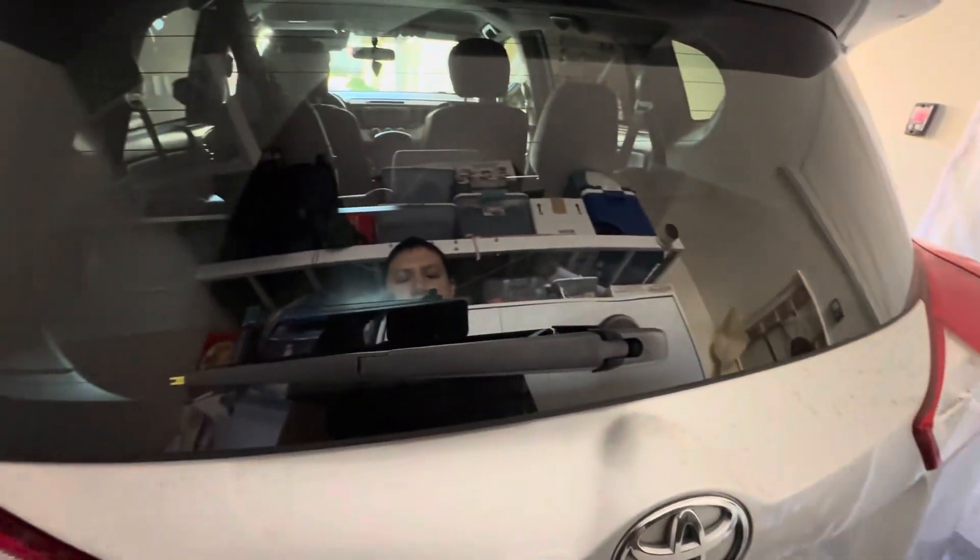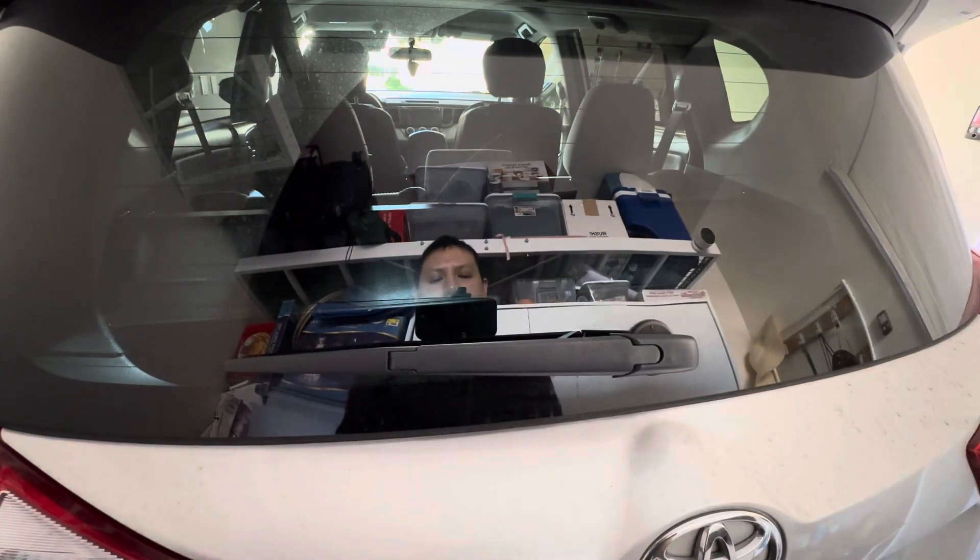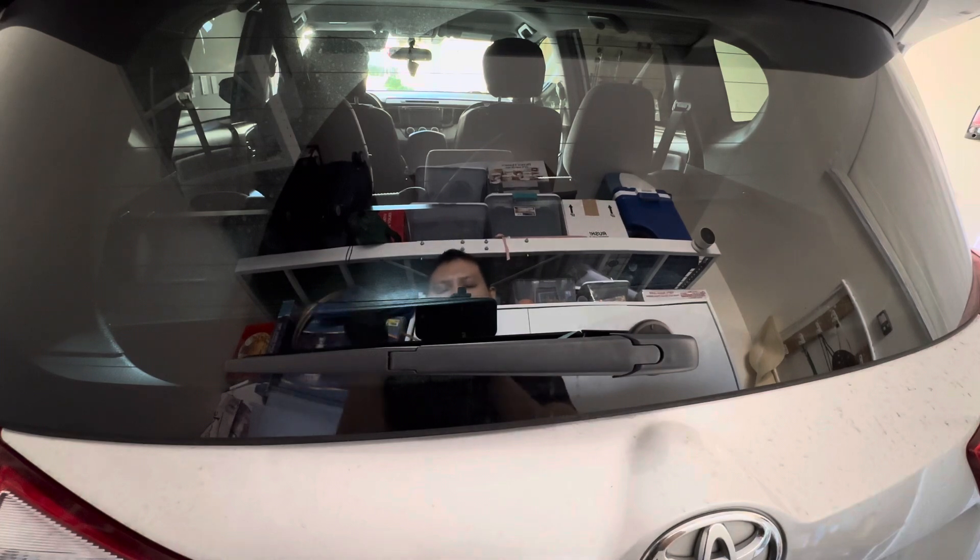You bring it back down, as you can see there, and you pop this lid here. Before we pop the lid, I'm just going to take out the insert, and that's it. That's all you do to install the rear windshield wiper for the Toyota RAV4.